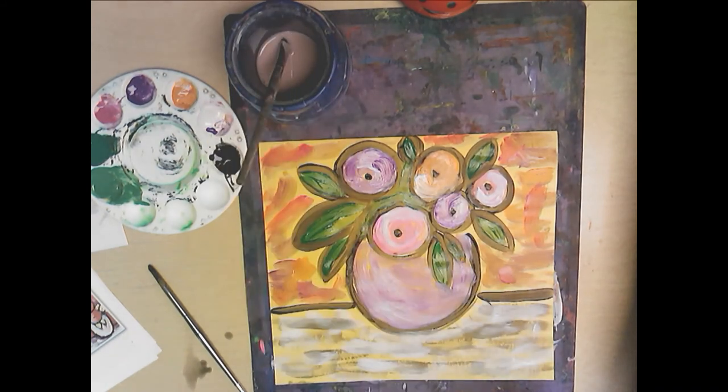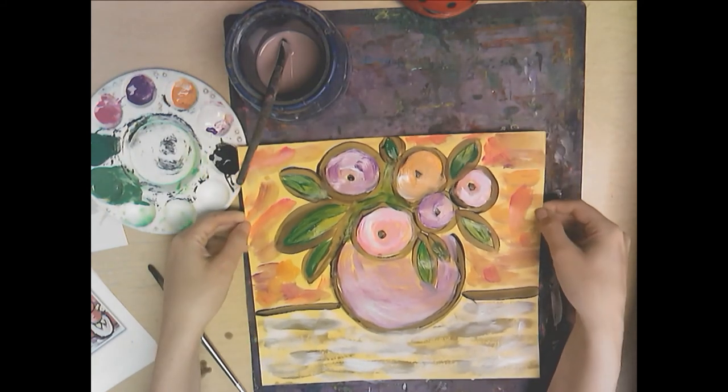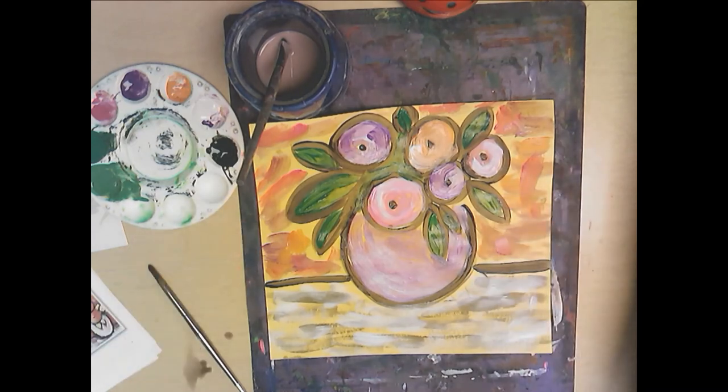And that's pretty much it! Here we have a beautiful still life done very expressively — learning dry brushing, how to use two colors on your brush at the same time, and how to get the idea of something rather than every little detail. Beautiful artwork!